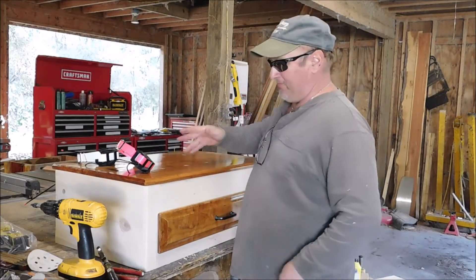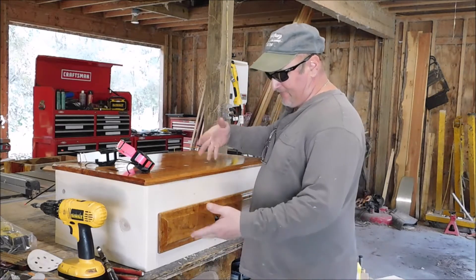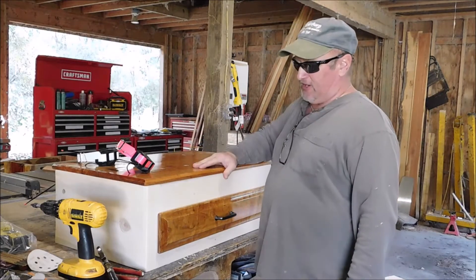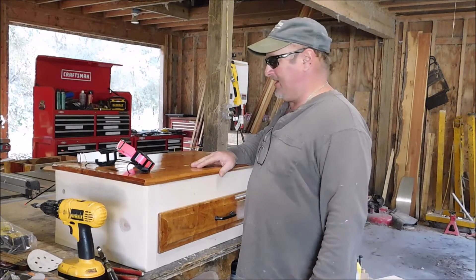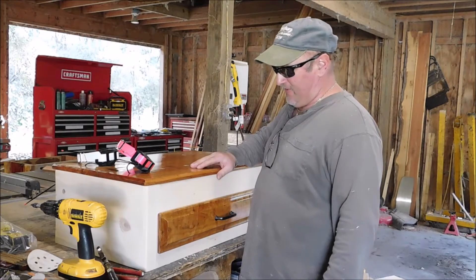I was just wondering — this isn't a video on how to build something, or I didn't really film myself building it. But it was this little project a high school friend of mine asked me to make, and I didn't have a clue what to go about, but this is what we came up with.